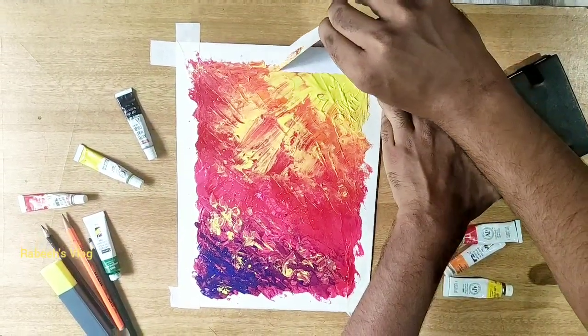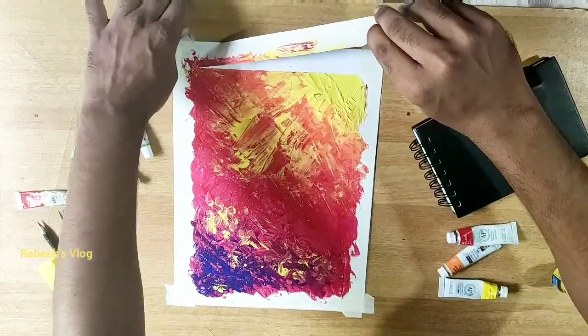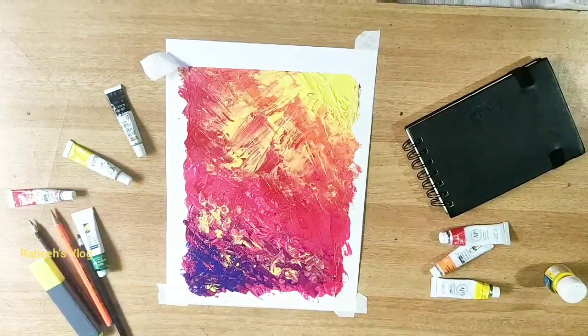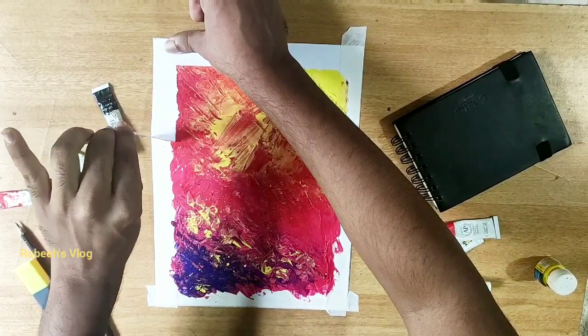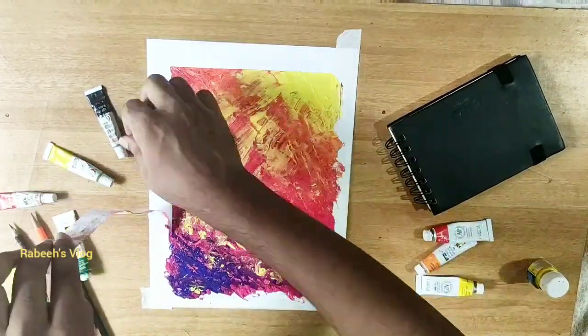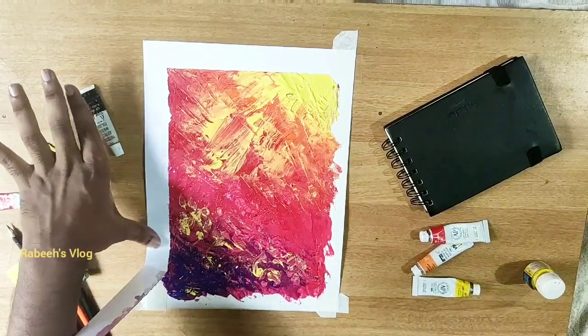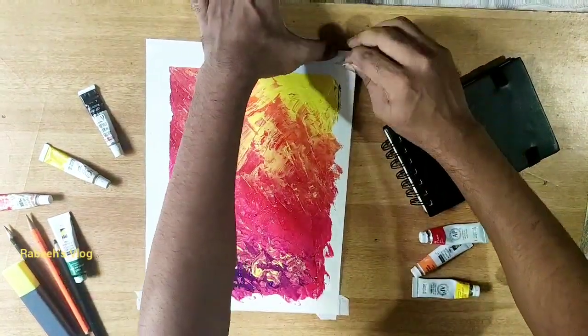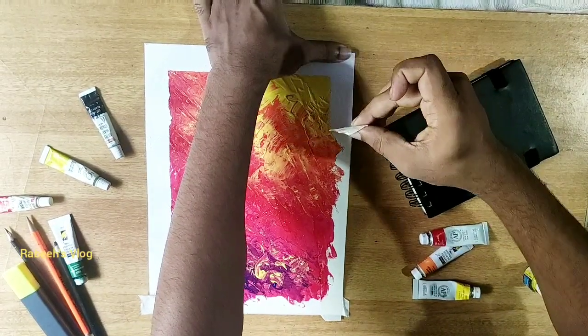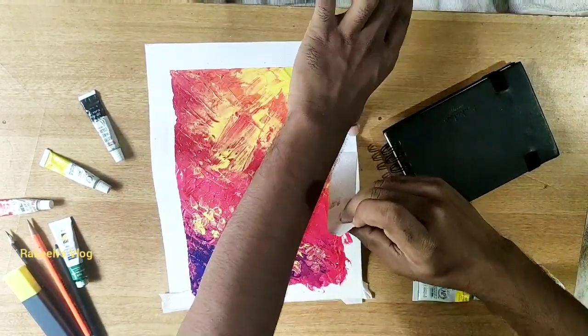I don't know how to do this with the face. But we are looking at each other — this is the place. I am going to put it to dry. I am going to put it dry.